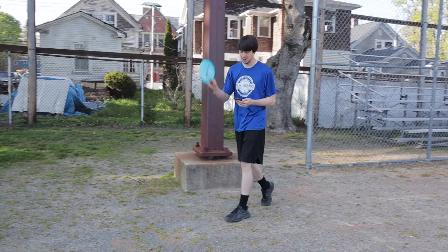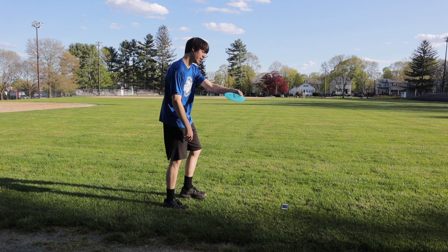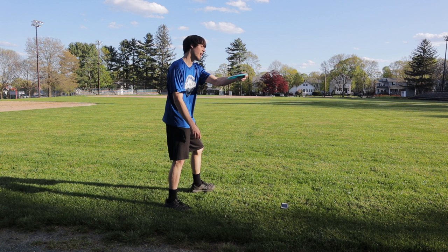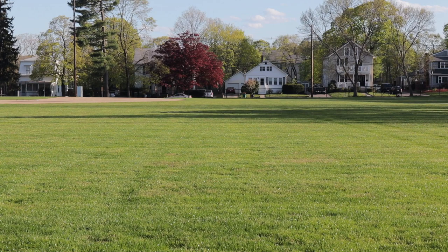On my last lefty throw, I really didn't get over on it — I kind of relied on it to hyzer flip. So this time I'm going to release it a little more flat, maybe even a little bit of anhyzer so that it can get some of that natural turn. Yeah, just like that. That was sick. I'm impressing myself — 300 feet for sure.